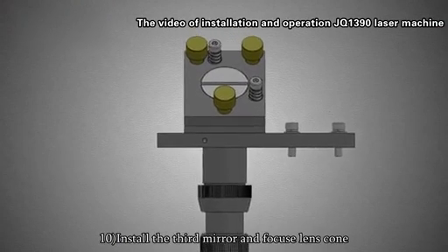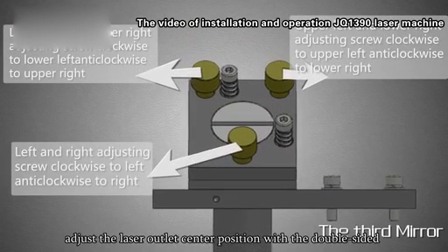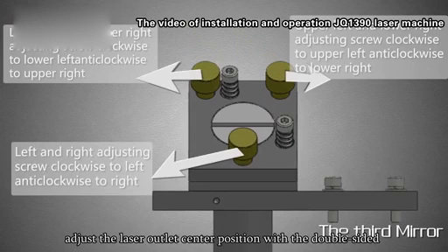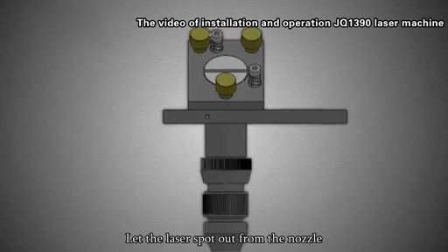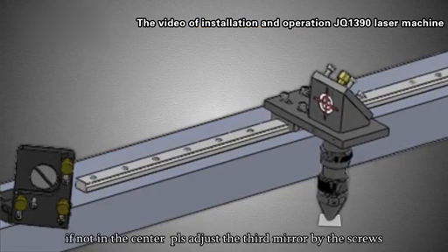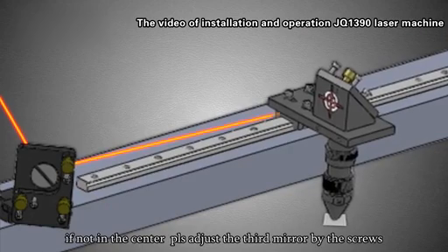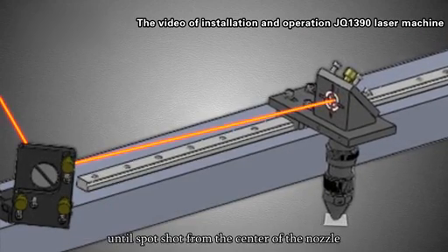Step 10: Install the third mirror and focus lens. Adjust the laser outlet center position using double-sided adhesive tape — press laser and get a spot. Let the laser spot exit from the nozzle. If it is not in the center, adjust the third mirror using the screws until the spot shoots from the center of the nozzle.